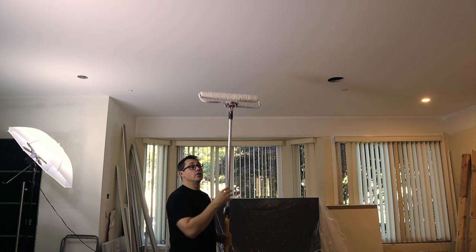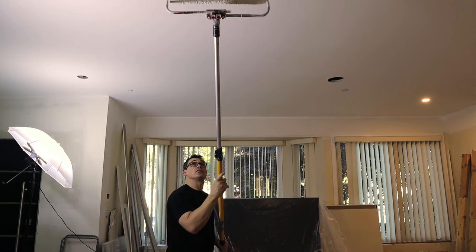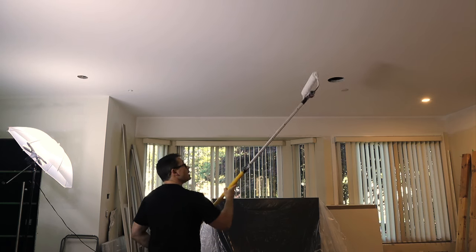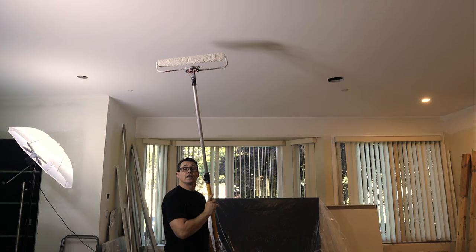So if you have a new ceiling like I do, what I've already done is painted primer in one direction to start with, then did my first coat of flat ceiling paint going the opposite way. And now my final coat, I'm going to go back the same way as the primer again, to hide any last ridges that might be there.